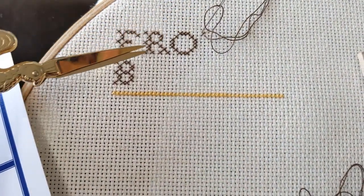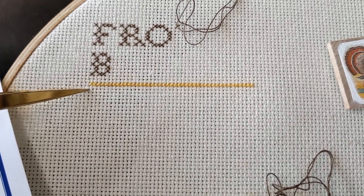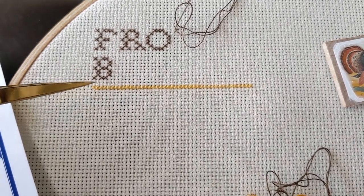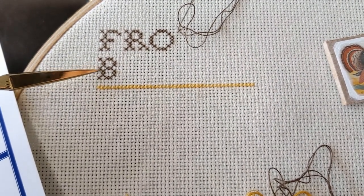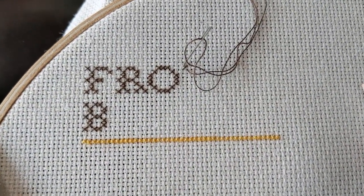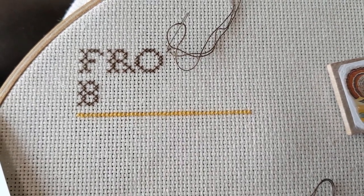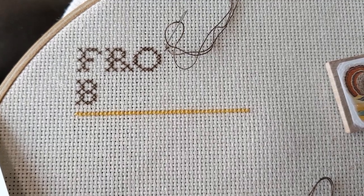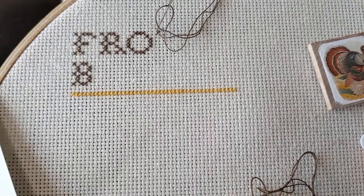I started the lettering in two strands, then did a little test swatch to see if I wanted to do the rest in one or two. I liked the way the one strand looked, and then I decided to go back and do the lettering in one because the lettering looked too bold. Although it's not amazing coverage for 16 count, I kind of like the rustic, old-time sampler charm of actually seeing the stitches. So I've decided to just do one strand on 16 count.